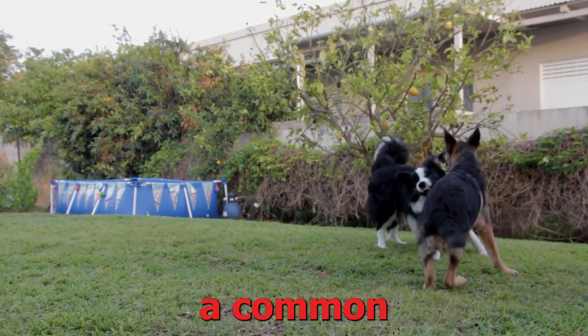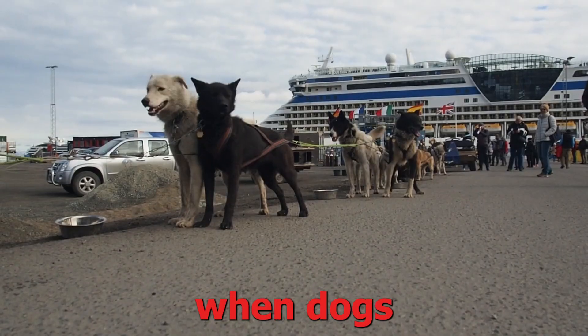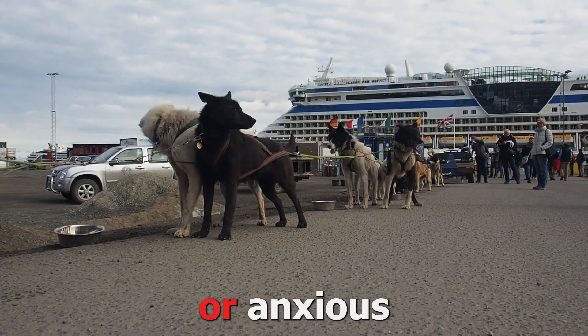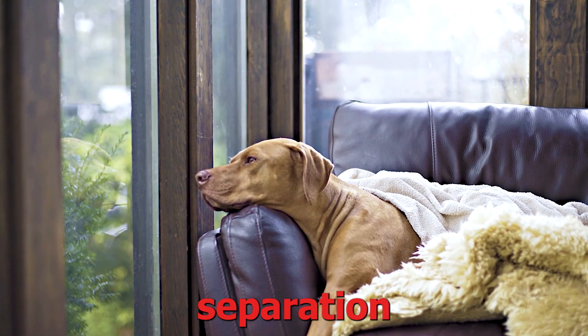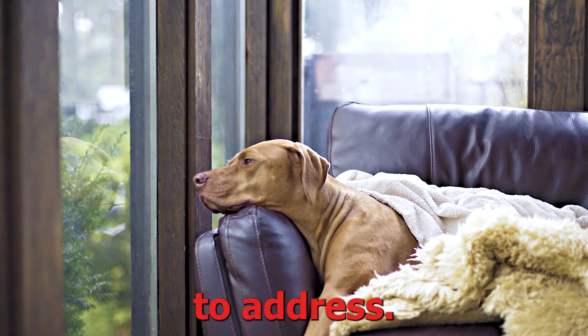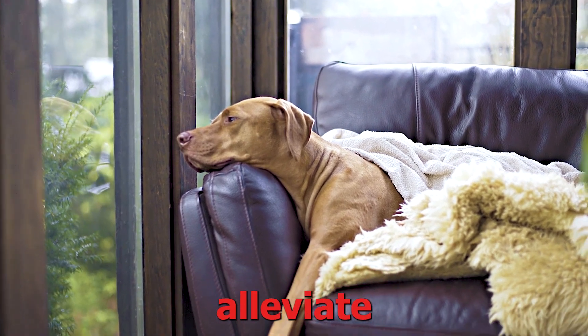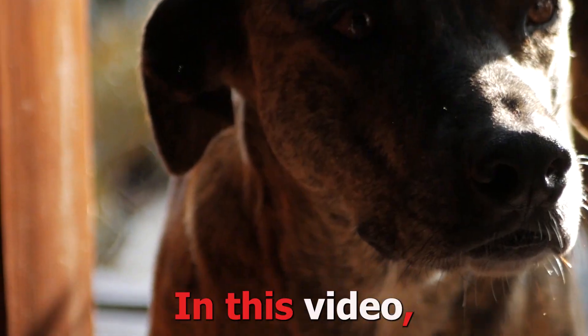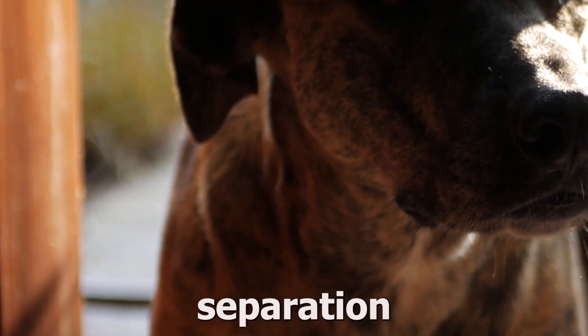Separation anxiety is a common behavioral issue faced by many dogs. It occurs when dogs become distressed or anxious when separated from their owners or left alone. While separation anxiety can be challenging to address, there are several scientifically backed methods that can help alleviate this issue. In this video, we will explore 8 effective ways to train a dog with separation anxiety.